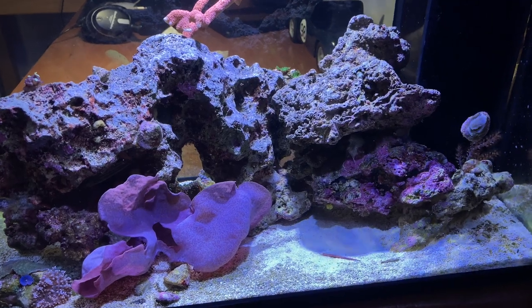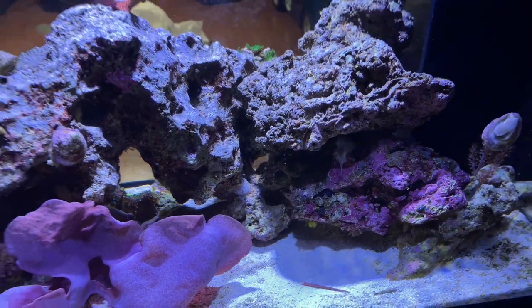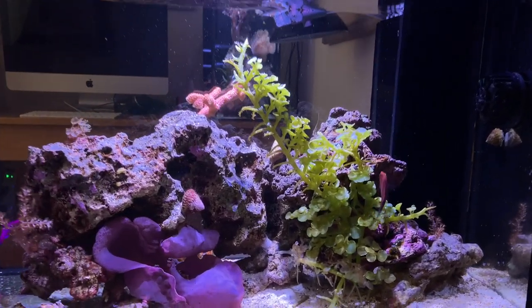My macro algae died in the 10-gallon peninsula — my caulerpa died. I have no clue what happened; it was thriving. Here's the 10-gallon peninsula — over the last week it just slowly dwindled and withered away to nothing. It's gone now, not even in my tank anymore.